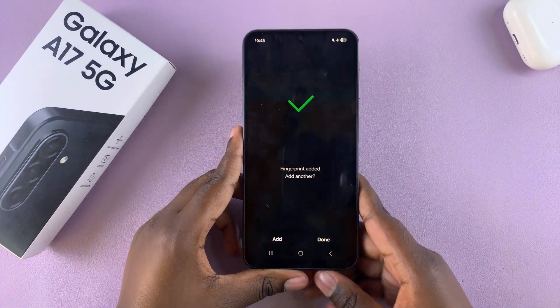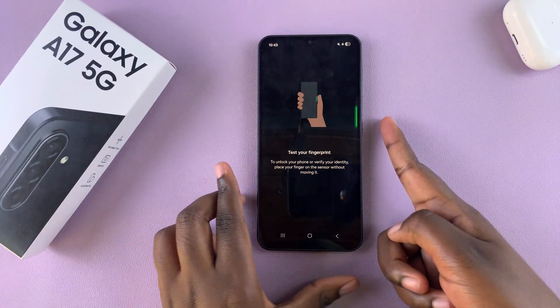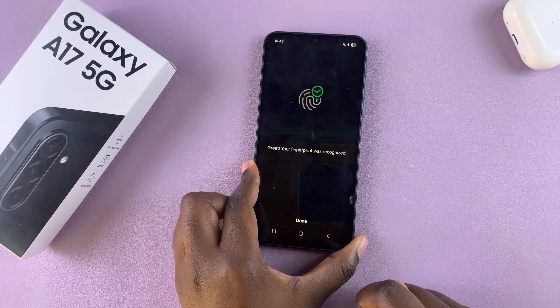Once it's been successfully added, you can choose to add another one or just tap Done to save the changes. You'll then be prompted to test your fingerprint — just put your finger on the sensor and it has been successfully recognized.